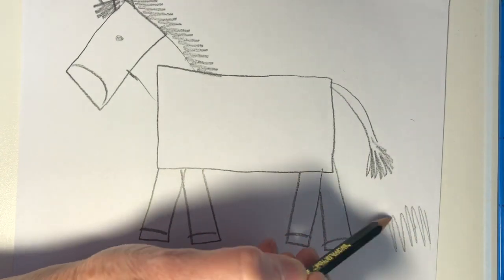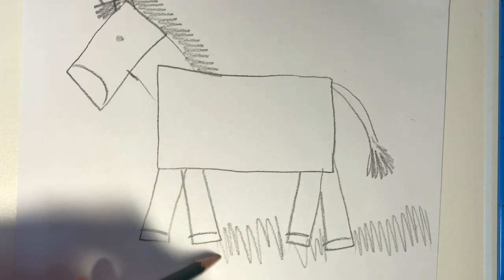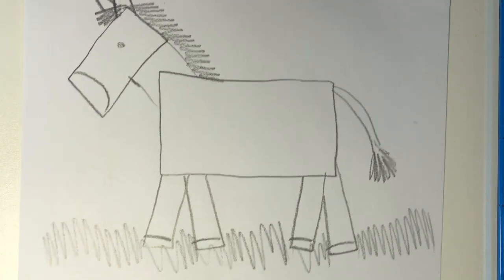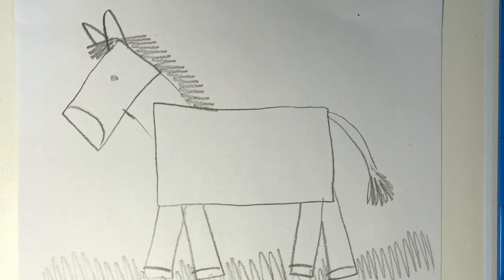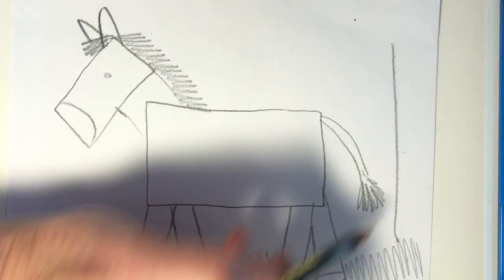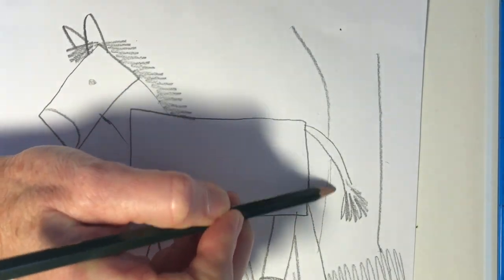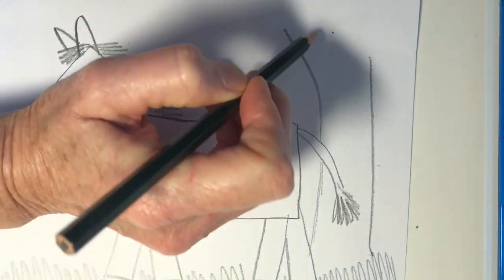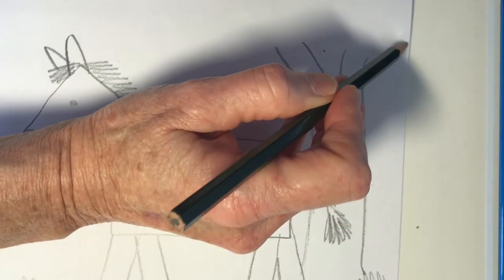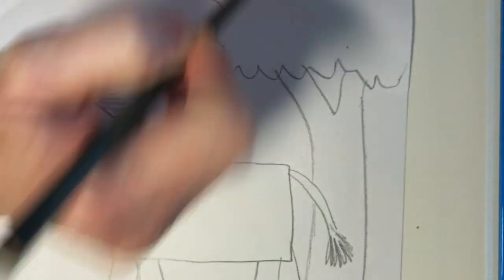Let's use a zigzag line to make the grass. It should go all the way across the page and touch the feet of the zebra. I think it's time we add a tree to our picture. We're going to start at the bottom and draw two lines that go up. Notice I had to go behind my tail — that shows that the zebra is in front of the tree. I'm going to split my tree trunk into two branches and then make a very bumpy line for the leaves.